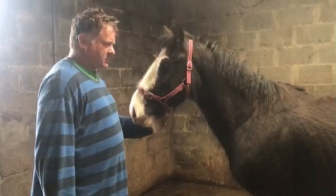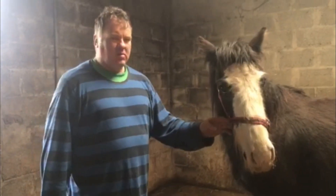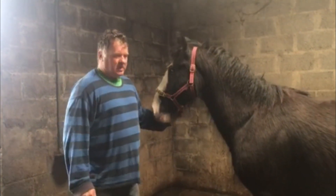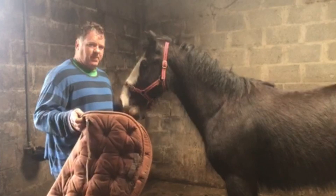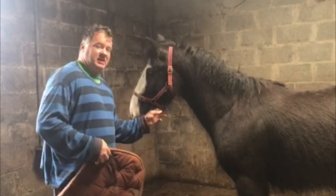Hi guys, I've thought of a name for this guy — it's Chester — but I won't put it on him just yet. He's doing very good. He's never been handled, and today he's going to get his saddle pad on. I'm putting the saddle pad on first, and then we'll see how things go, and maybe we'll get the saddle on as well.